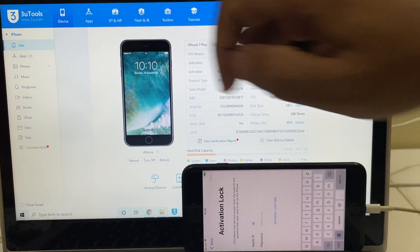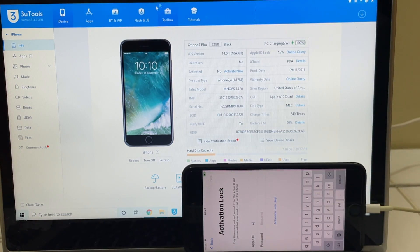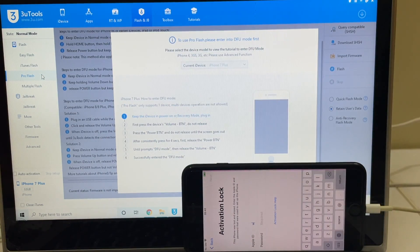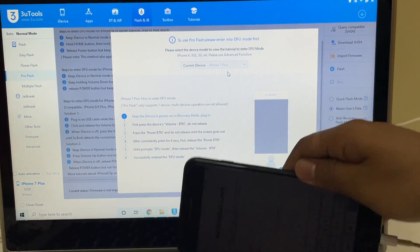The first step is to click on the flash and jailbreak option and click on the pro flash option here. Now we have to put the phone into DFU mode. To do that, just follow the on-screen instructions or just follow this video.